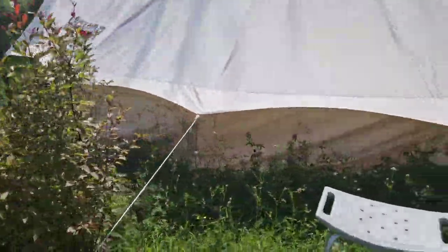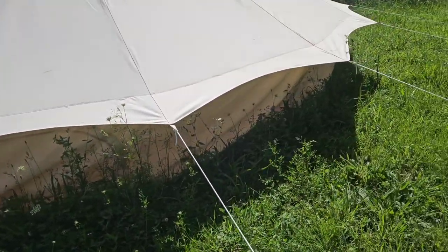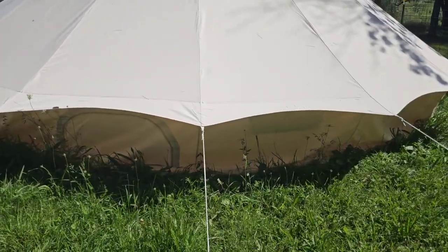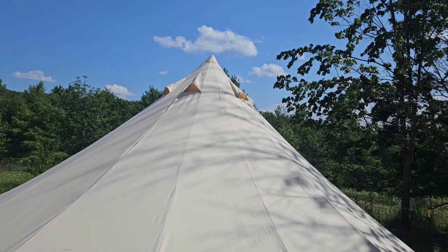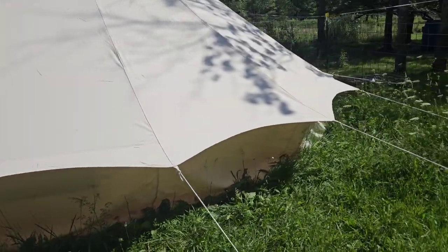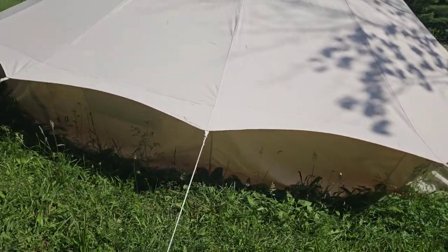There's one here and they alternate, so one panel will have a window, another won't, another window, and so on. Those have a mesh so you don't get mosquitoes and stuff. There's also ventilation on the top that lets you — you know — get such warm air inside the tent. However, it does get warm if you don't have the windows open.